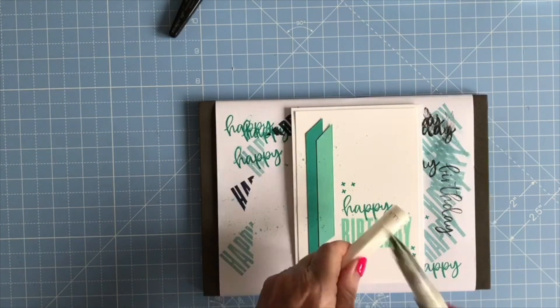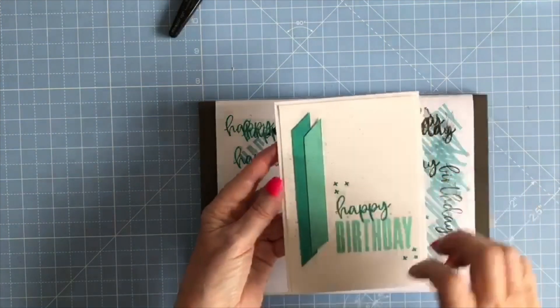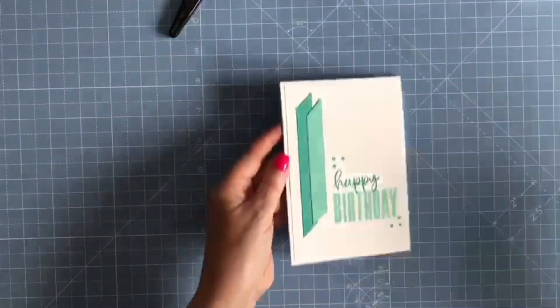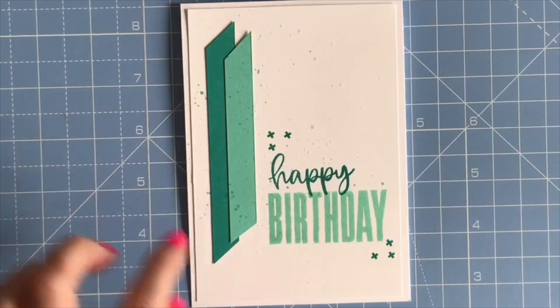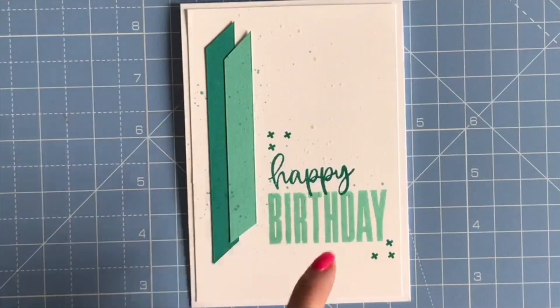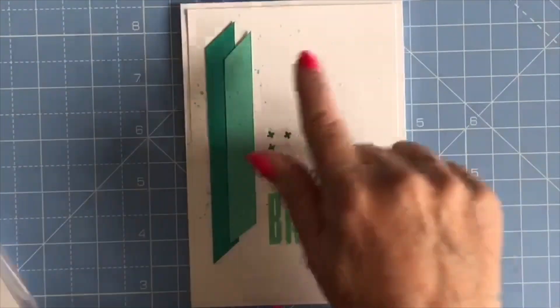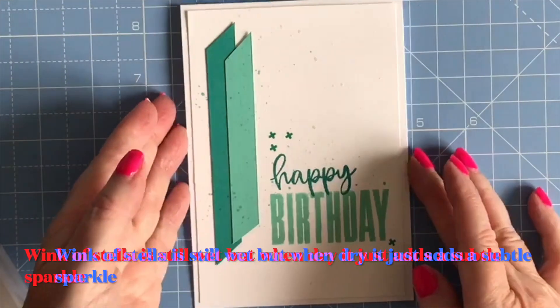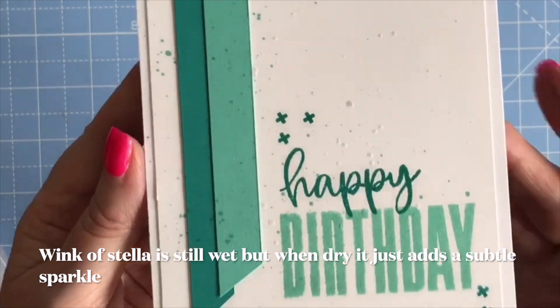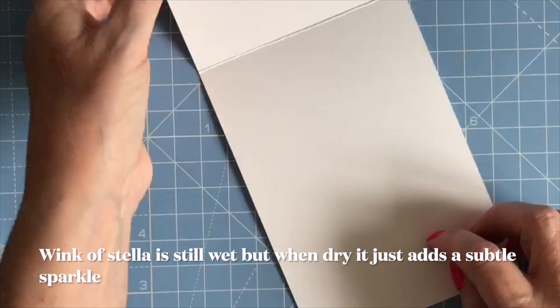Then I'm going to add my Wink of Stellar, which will just give it some shimmery splatter. If I just zoom in there for you — so literally we've just got two strips of what was scrap card, the greeting from the stamp set, and then some splatters of Wink of Stellar and Bermuda Bay. Not sure how well you'll see it, it's just very very subtle.